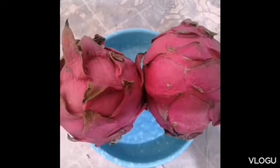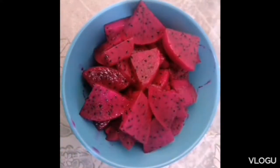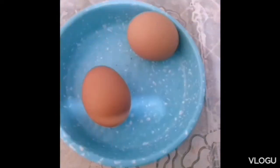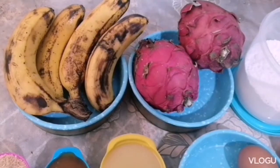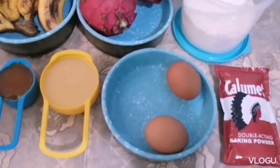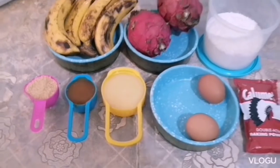You only need simple ingredients for this recipe. So basically, just dragon fruit and banana, two large eggs, honey, sugar, and condensed milk. So this is all you need to make Dragon Fruit Banana Pancake.